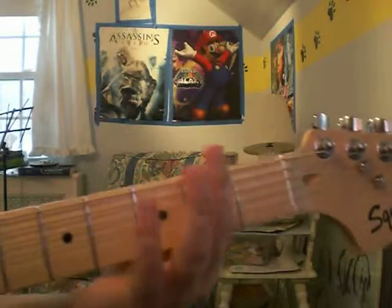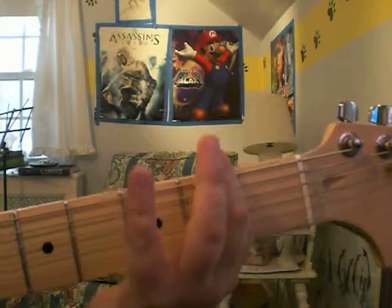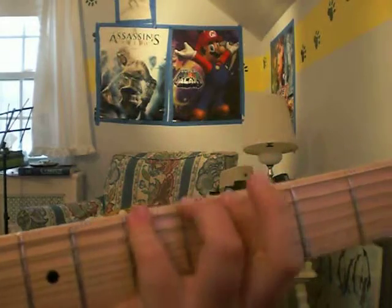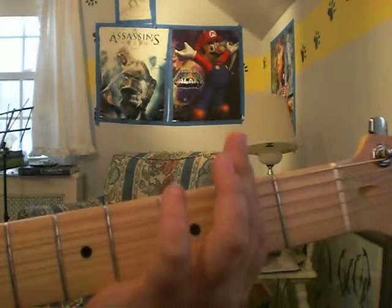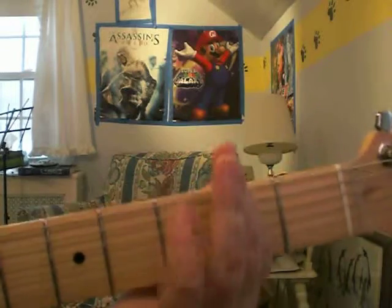The single chord way is you put your finger on the last string on the second fret. Then you play it twice. Then you move all the way down to the fifth fret and play that twice. Then you play it open twice. Then you go back to the second fret and play it again twice.